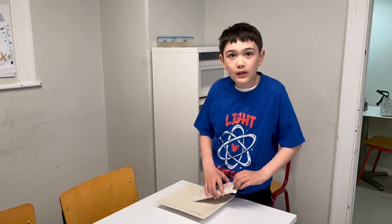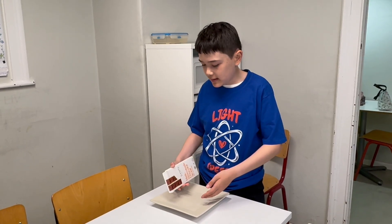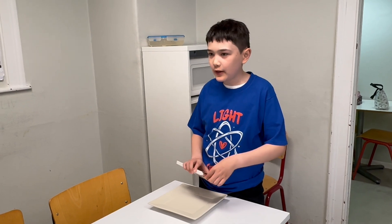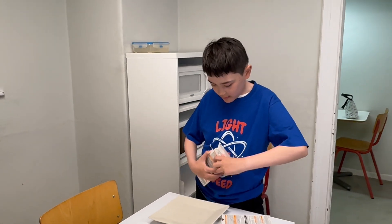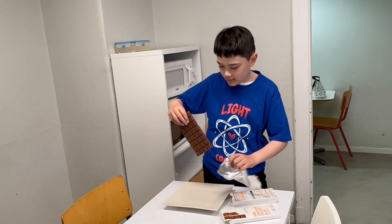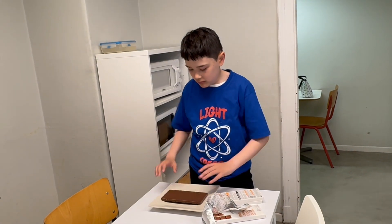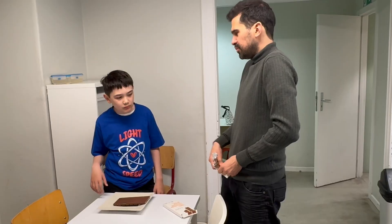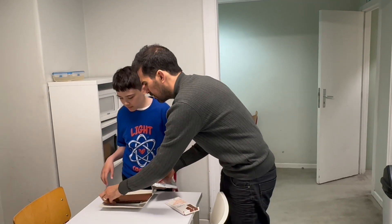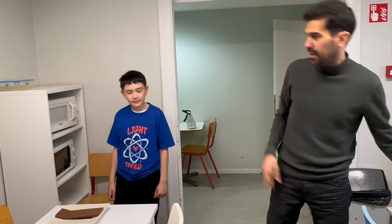So Enzo, what are you doing exactly now? I'm taking out the chocolate and I'm going to put it on the plate. Then I might take another piece of chocolate if I need a bit more. And we can put a fraction in it.